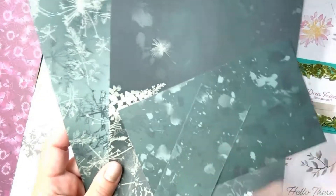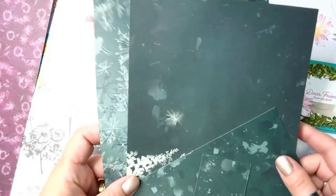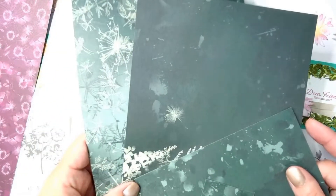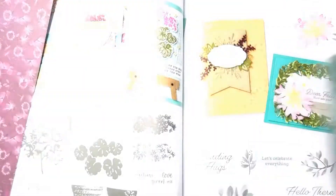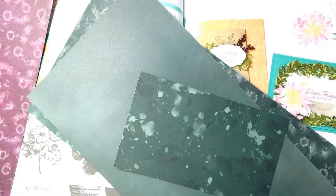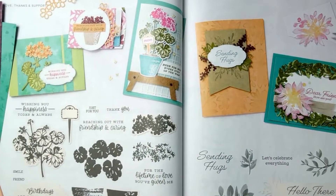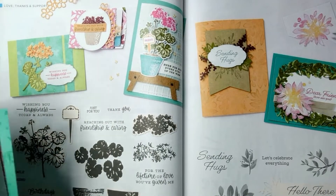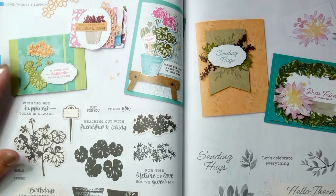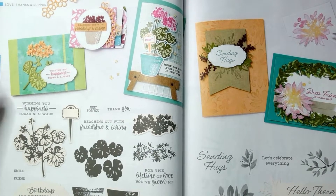I'm showing you six-by-twelve inch samples here, but this is a twelve-by-twelve pack of paper. This is the one I decided to use — a small piece here — and this is like Evening Evergreen, Soft Succulent, Shaded Spruce. Gorgeous greens.